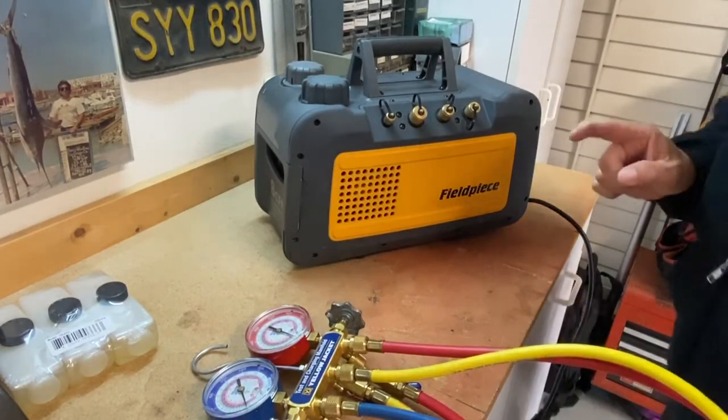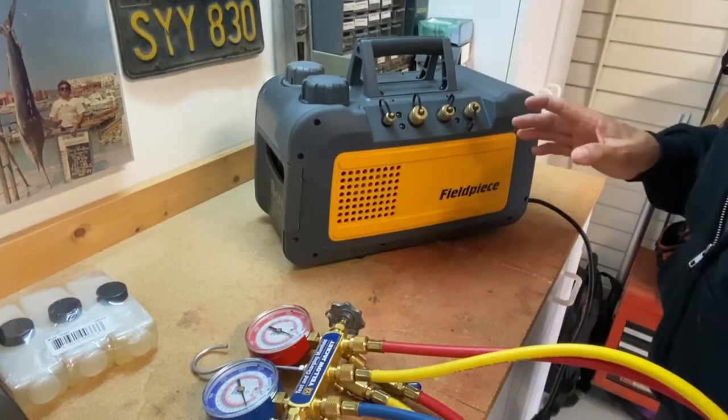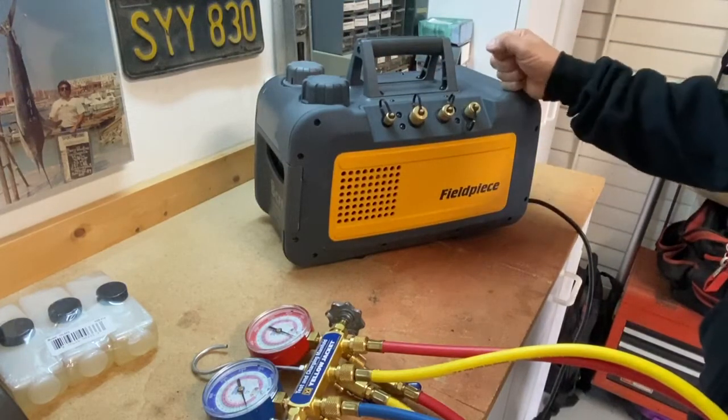Hey guys, this morning I want to walk you through the basics on a vacuum pump. These are the vacuum pumps we use here at the school. They're made by FieldPeace — real good pieces of equipment.